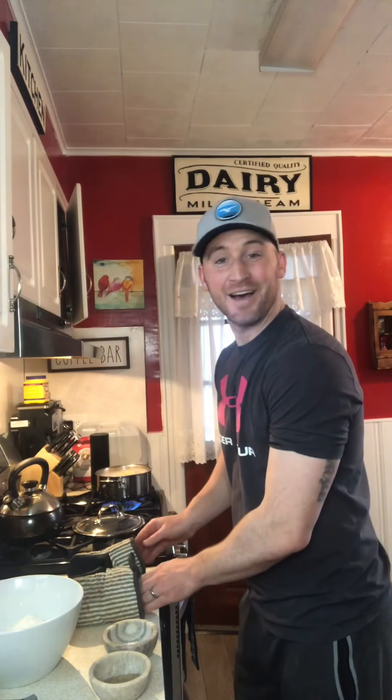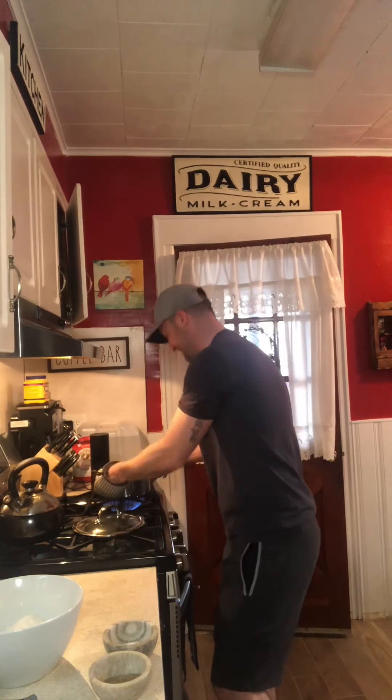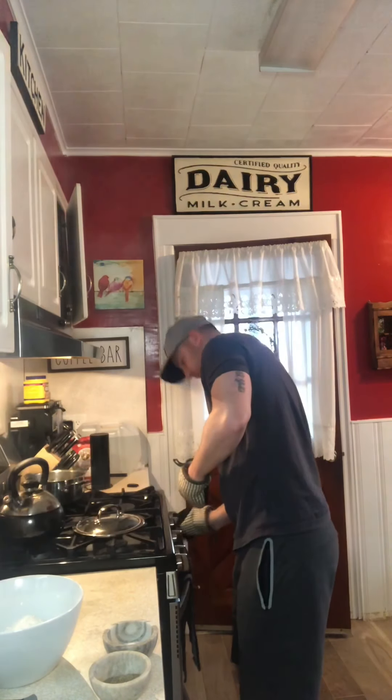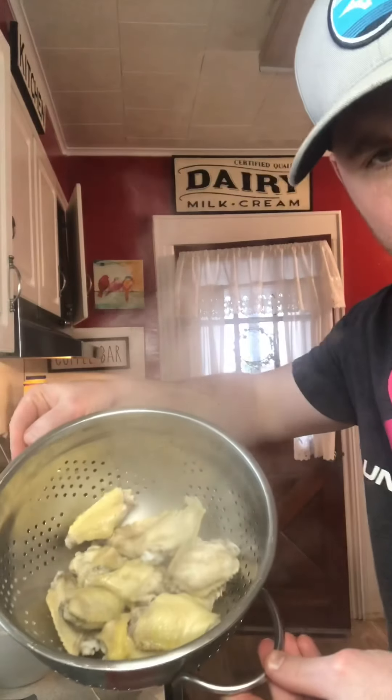Are we back already? I lost track of time. Our wings have been boiling for about 10 minutes, so it's time to take them off. We'll just empty these guys out right here. We boil them so that when we make these nice crispy wings, they're still nice and soft and tender on the inside. Here are our puppies right here.